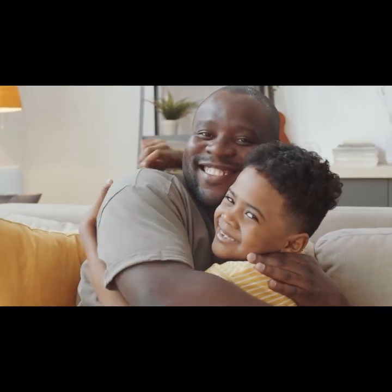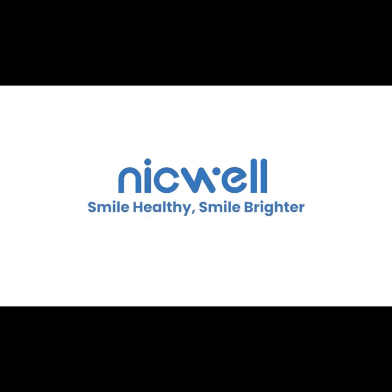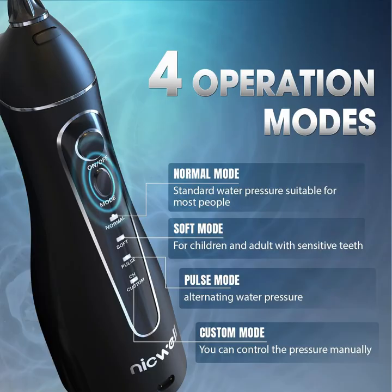Experience the power of a healthier smile with the Nikwell Water Dental Flosser Teeth Pick. Order now and elevate your dental care routine.